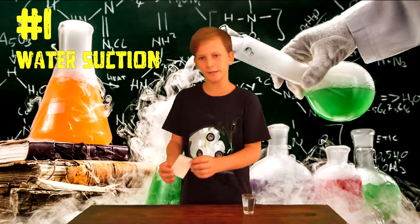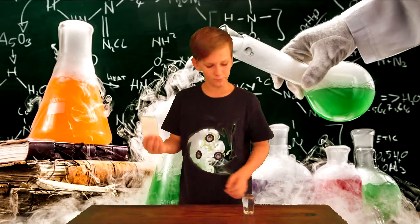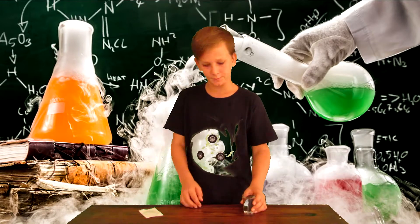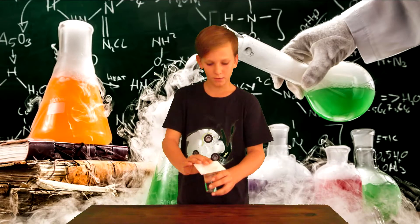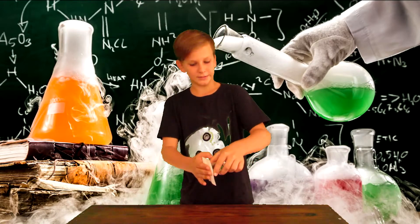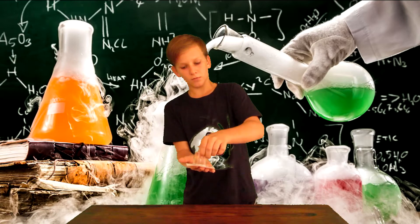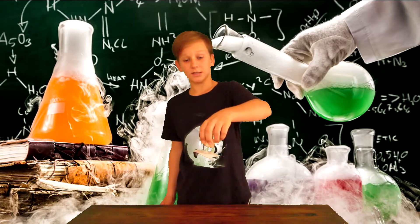Number one: water suction. For this experiment you will need something like a postcard or just a piece of paper like an index card, and a shot glass or any kind of glass filled with water. What you're gonna do is lay your card on top of your shot glass and tip it over like that.